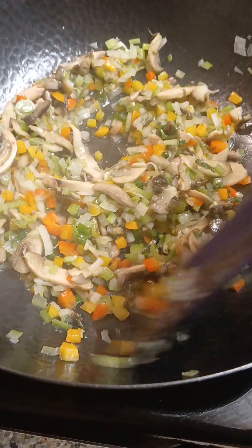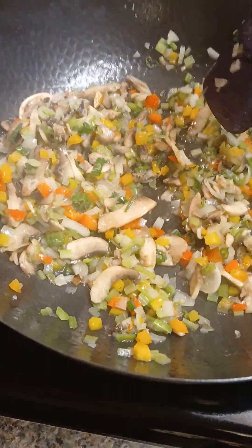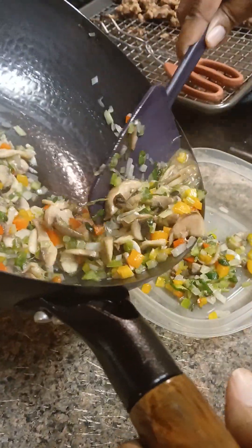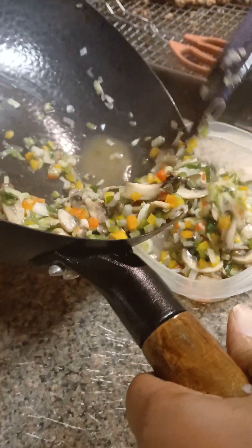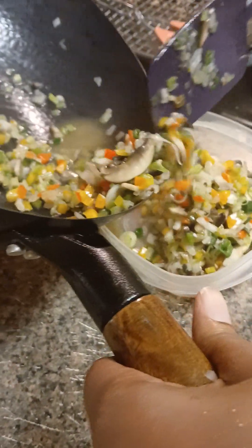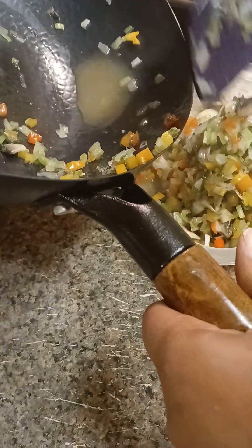Hey guys, welcome back. That went really quick, about 2-3 minutes. Just make sure your wok is hot when you add the oil. Now I'm going to take the veggies out, and that broth for the egg drop soup — guys, it smells so good. Now I've got those veggies out.